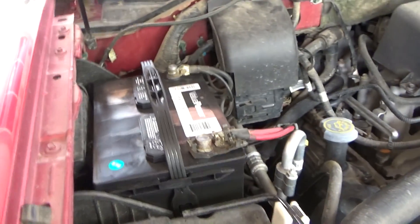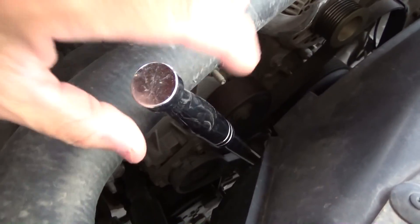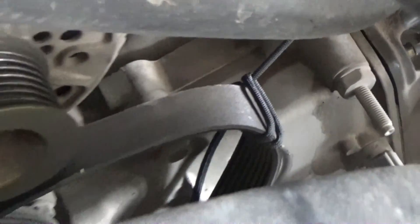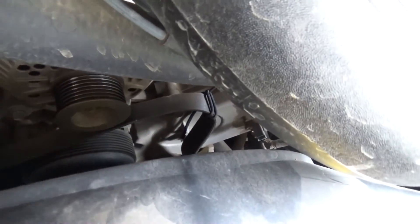Disconnect the battery first. I got the belt off — it's really tough. I had to get a bar and put it on here and extend it so I was able to do it myself. That little string rope bungee cord trick works. It holds the belt up and in line so it doesn't drop down.